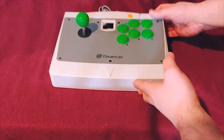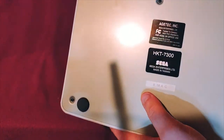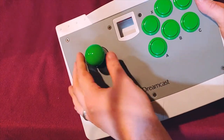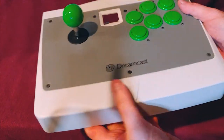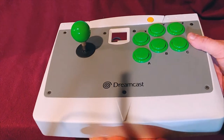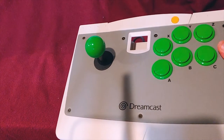Now we have the Dreamcast arcade stick. This is actually not made by Sega — it's made by H-Tech and licensed by Sega. It has a VMU slot, a fairly long cord with a basic Dreamcast controller hookup. Very clicky buttons, and the other buttons feel really good. It's very heavy with some really good feet on it. I have four of these and I love them. A lot of people have gone to modifying these, but honestly I think you should just stop modifying these and build them on your own.